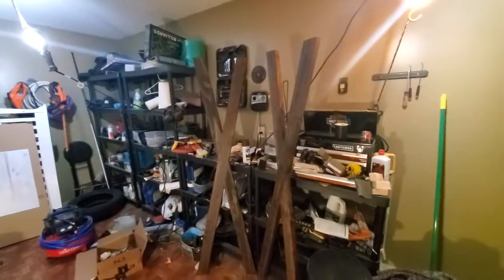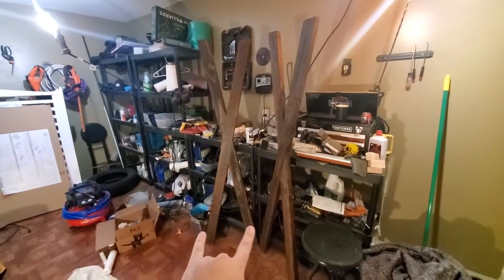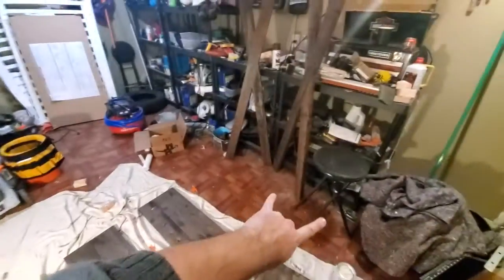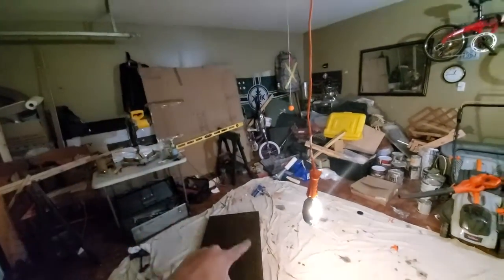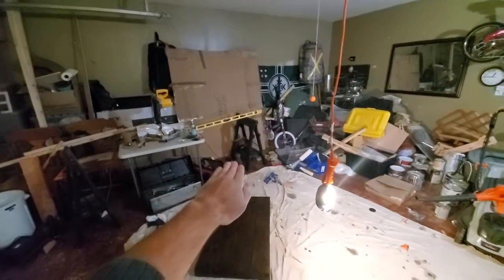These are gonna be the shelves, and I've got the sides here — these will fit right there and that one over there. So it's gonna be a big X on one side, a big X on the other, and then shelves put in the center. I think that's gonna look pretty good. I'll put it together and figure it out as I go — kind of winging it. Alright, bye.